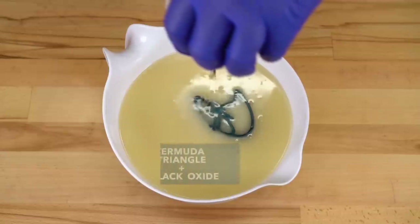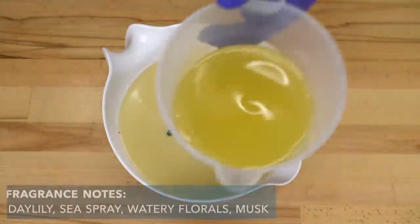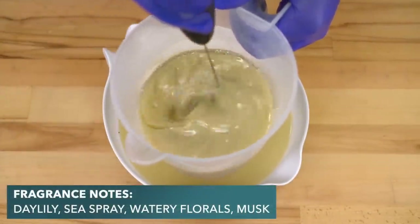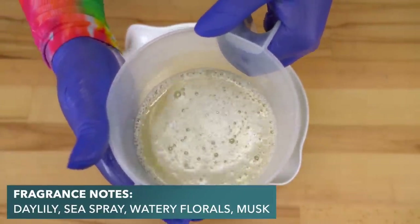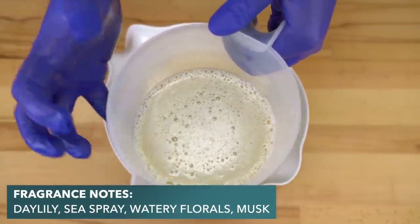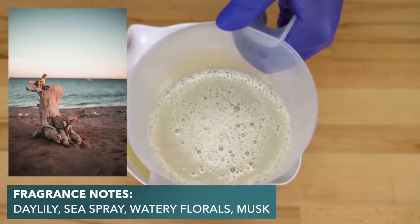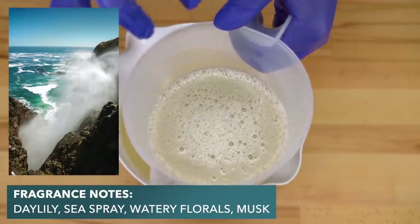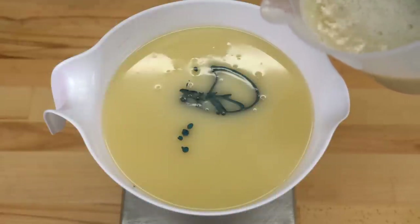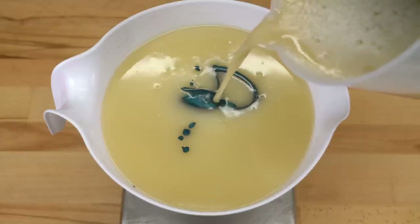This is Bermuda Triangle with a little bit of black oxide just to make it even darker. Here's my fragrance oil blend — it's a custom blend you can't get anywhere else because I made it in-house at Royalty Soaps. It smells a little bit like the ocean: think driftwood, ozonic top notes, salty air, sea breezes. I'm going to use this first layer as my test for whether or not this fragrance will misbehave. I don't think it will, but better safe than sorry.